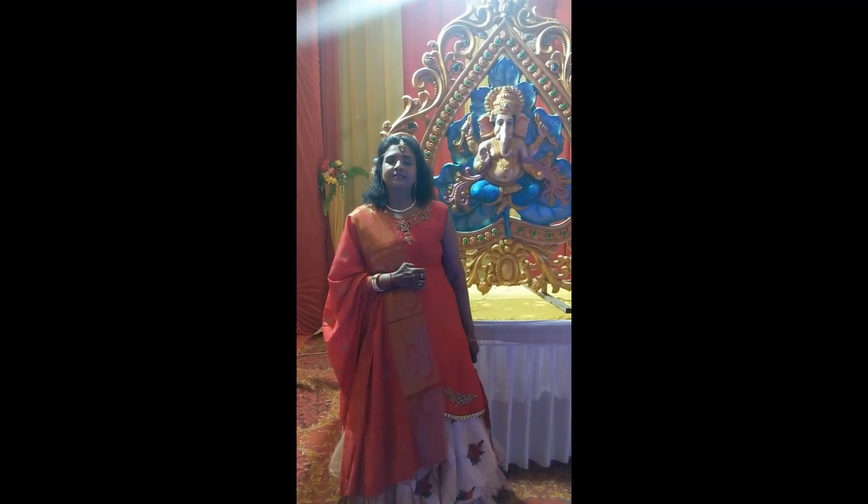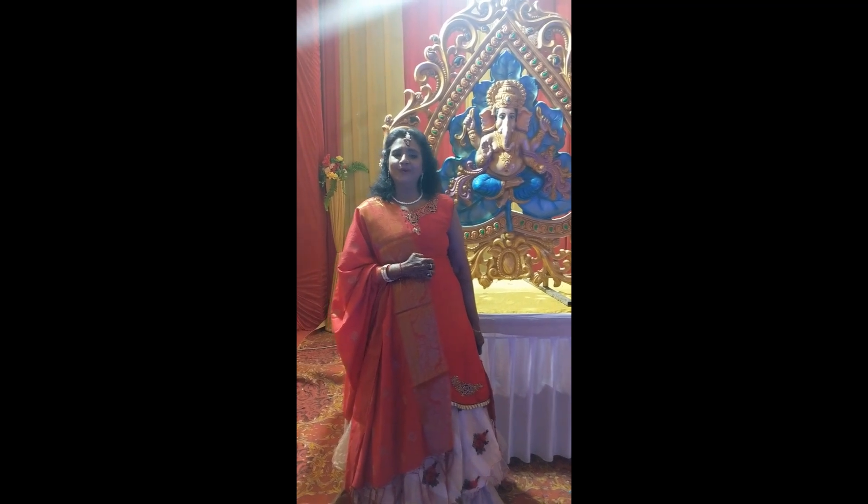Hello everyone, welcome to Mr. Danpatkaner. I will show you today.